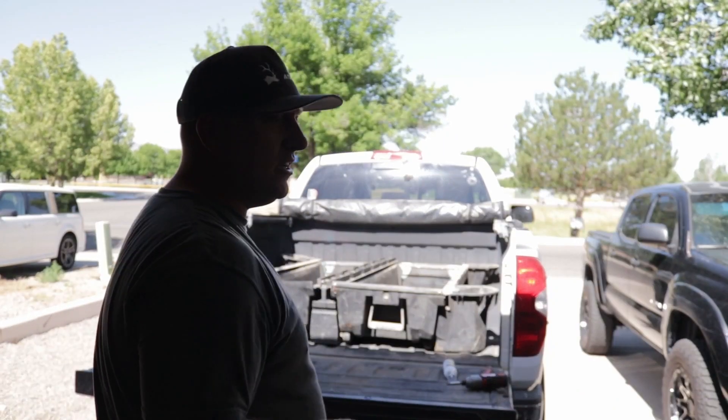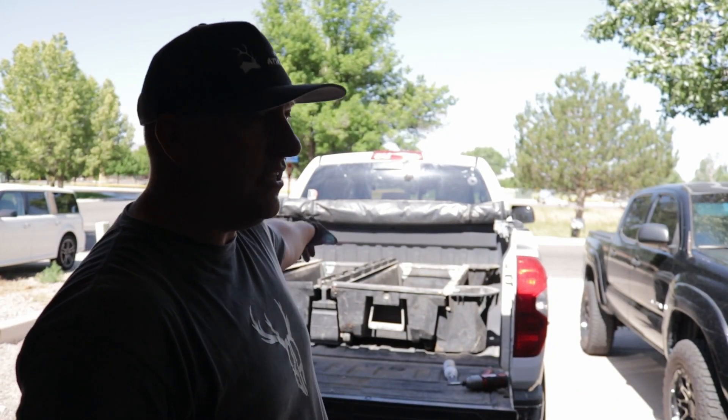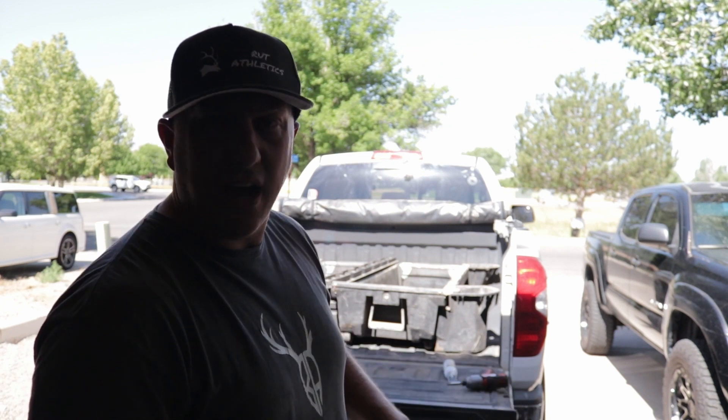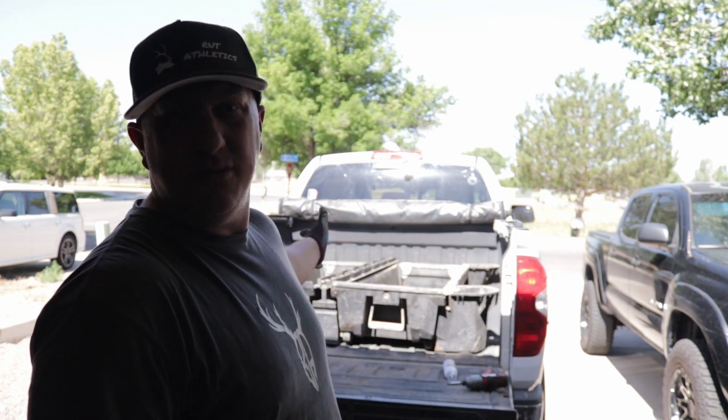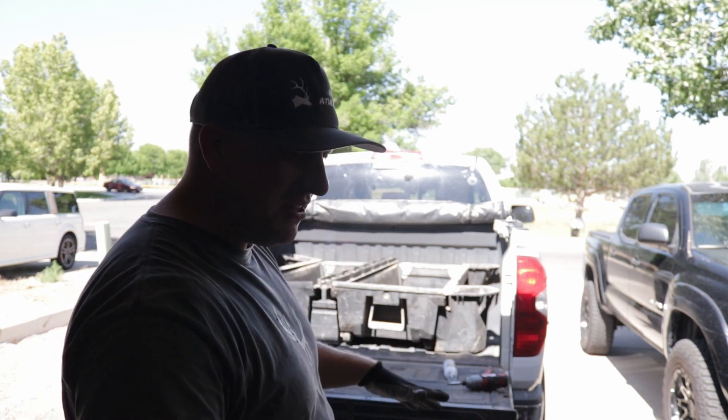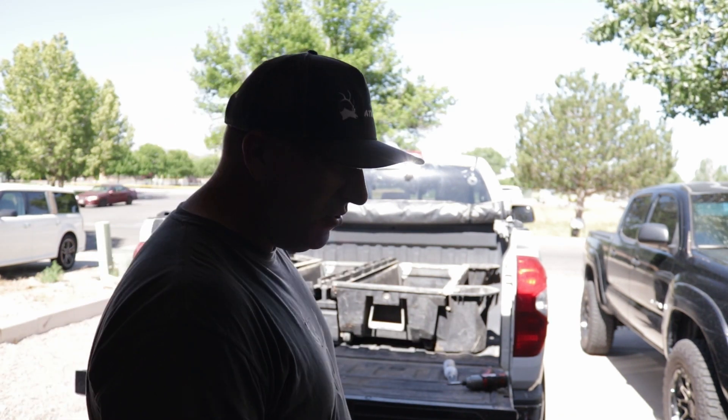In a video I watched on how to install this, they put the drawers in after they put the top on. I just did it the other way. This seems way easier in a sense — now I can put the tops on, call it a day, and we're ready to rock and roll.